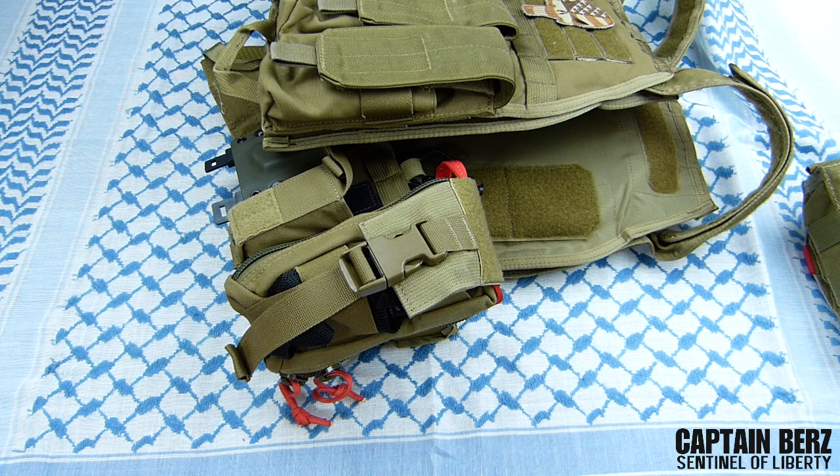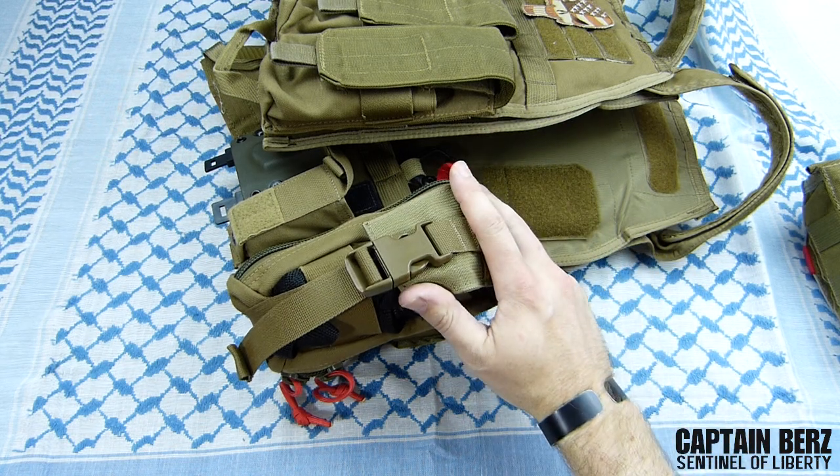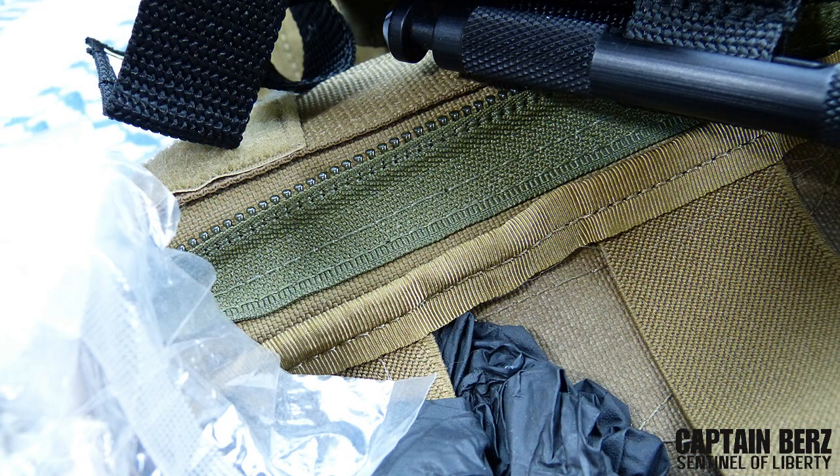What's going on guys, this is Burrs. I want to talk to you today about the S-Tac blowout pouch - this is a medical pouch, also called the DST blowout kit or blowout pouch. I've had this for a while and used it a few times at the range, and I can tell you for sure this is definitely made to last.